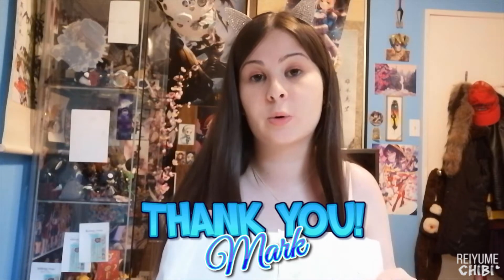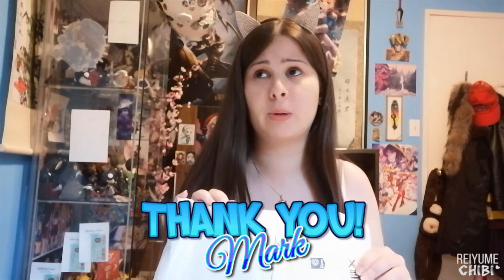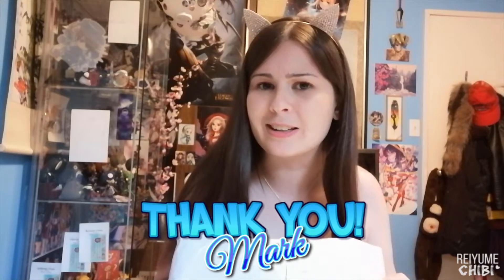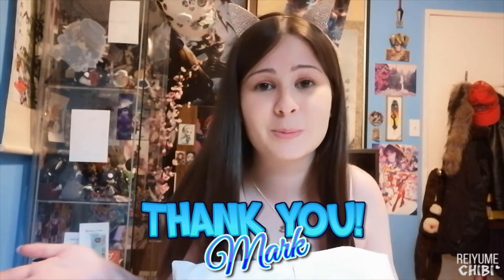So I believe when it comes to this mail that it is actually from Mark, which is an awesome supporter and patron of mine for, I believe, probably four years now. Like it's been that long. Awesome. Thank you.